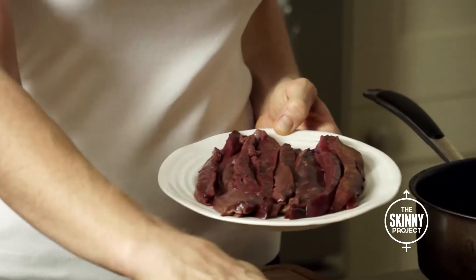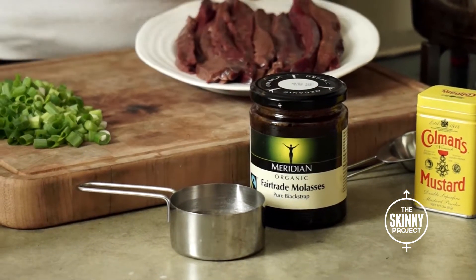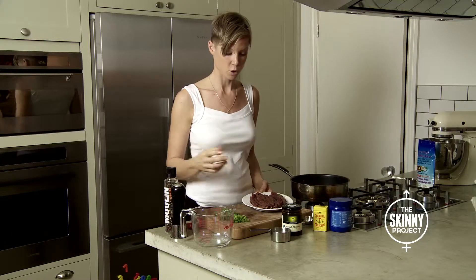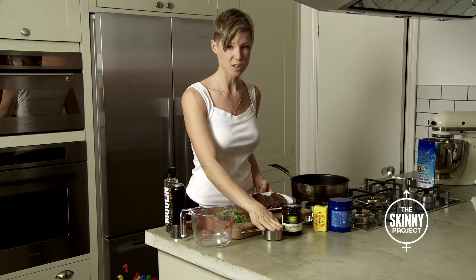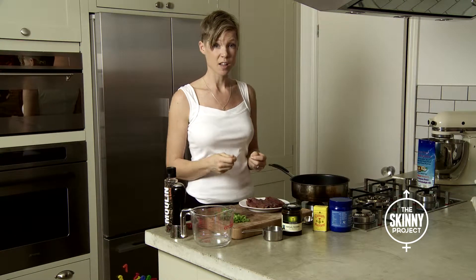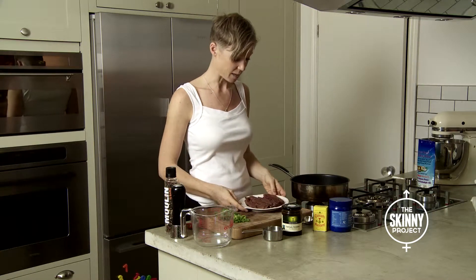So we've got the liver, we've got the molasses, we've got some chicken broth — every single ingredient in this recipe is just a powerhouse of nutrition. The broth — you can use your own vegetable stock, but this is homemade broth. The reason for the broth is to soften the liver and make it really tasty, plus the nutrient aspect of it.